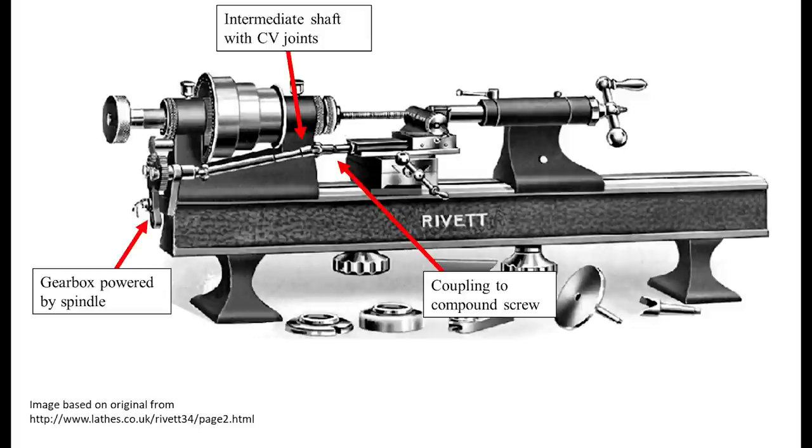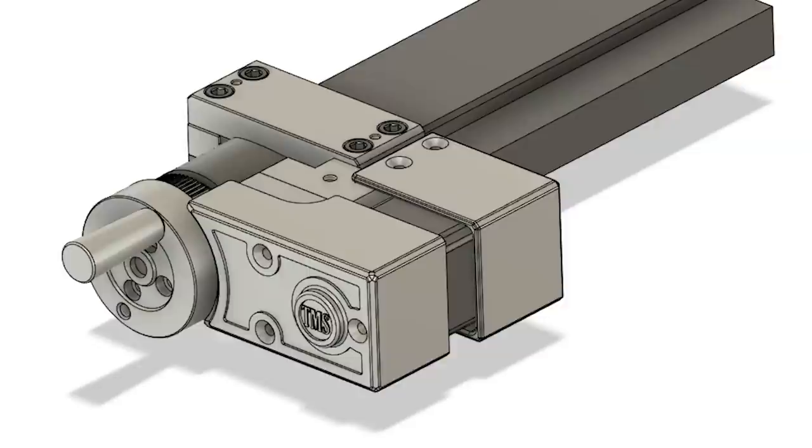Interestingly, some second operations lathes do actually have the option of a power feed. They use an intermediate gearbox and a series of U-joints to drive the compound screw directly, but I decided that rather than physically hurt myself with one of those, I should emotionally hurt myself with electronics and programming.